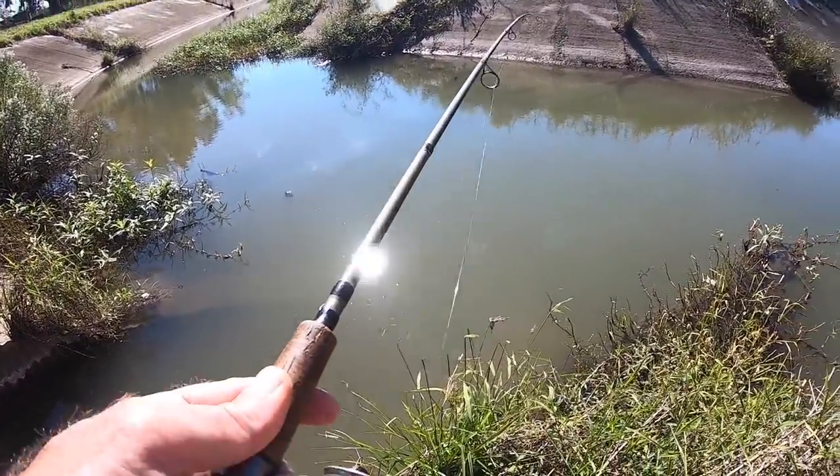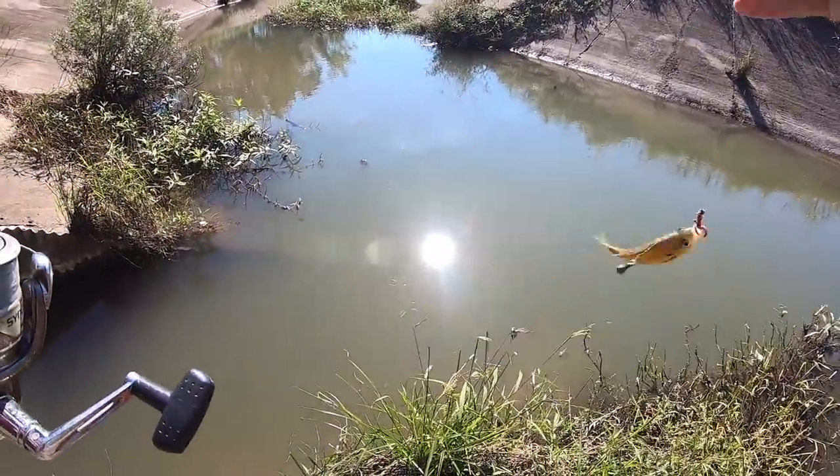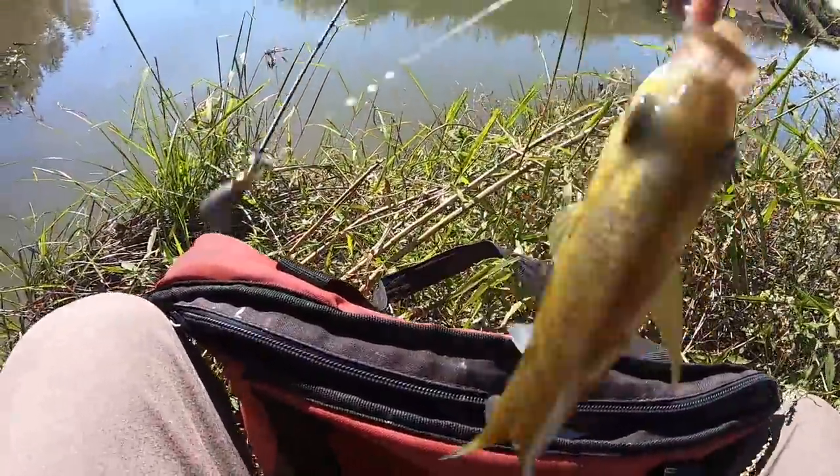Welcome back to M-Hood Fishing everybody. Bait first today real quick. All right, nice one, nice bait. Let's get this in the bag - there's something we need to do real quick.